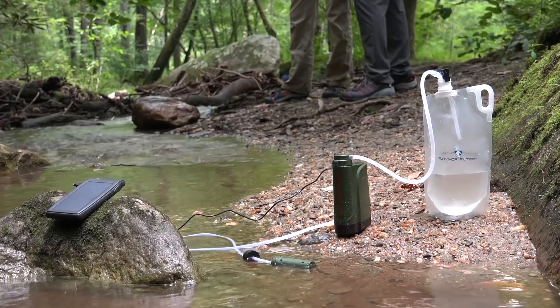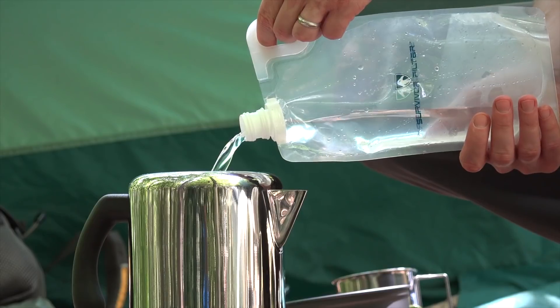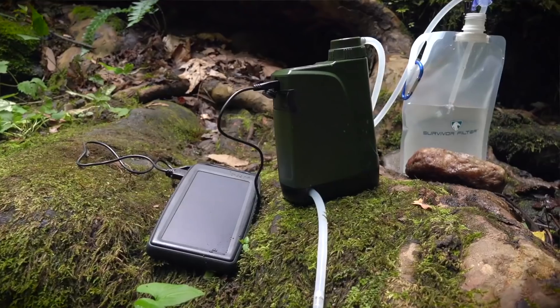With the Pro-X there's no energy wasted to make clean water, and since the power system stays outside the device, the Pro-X stays lightweight, water resistant, and environment safe.